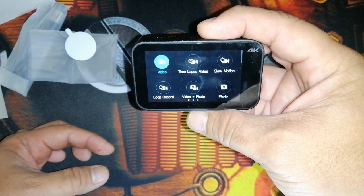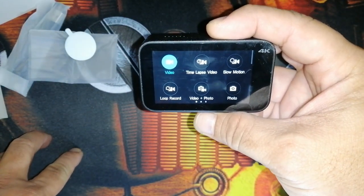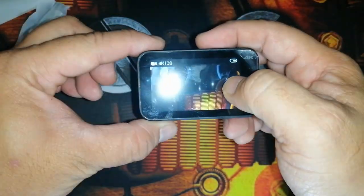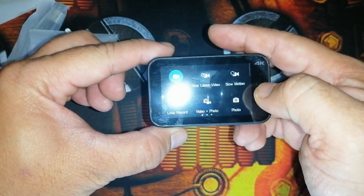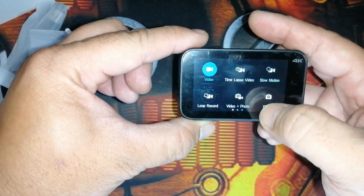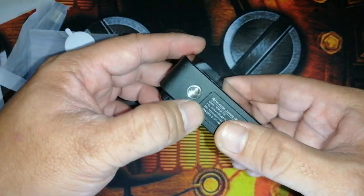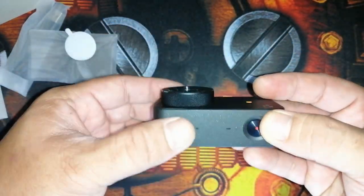The shooting modes available are: video time lapse, slow motion, loop record, video, video plus photos, and photos. There are no files yet, but I already inserted a memory card.